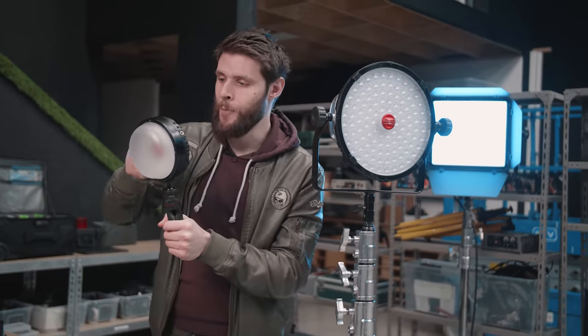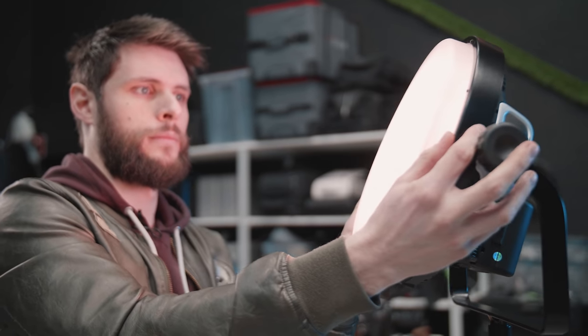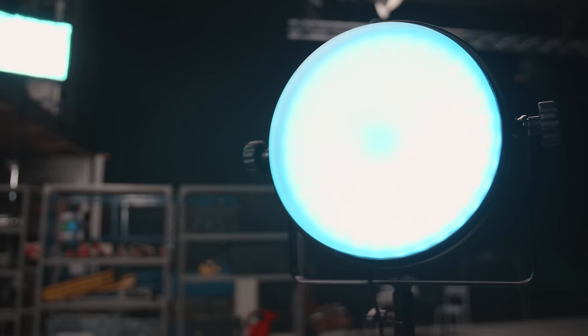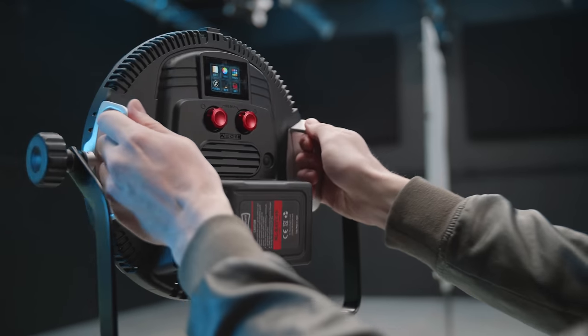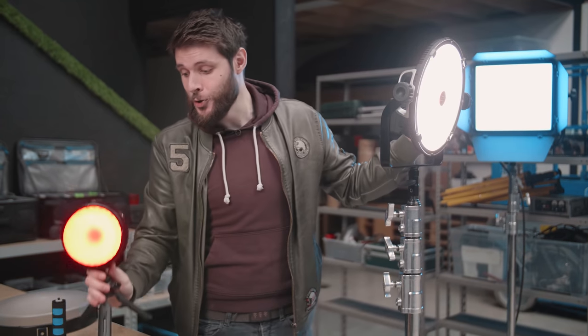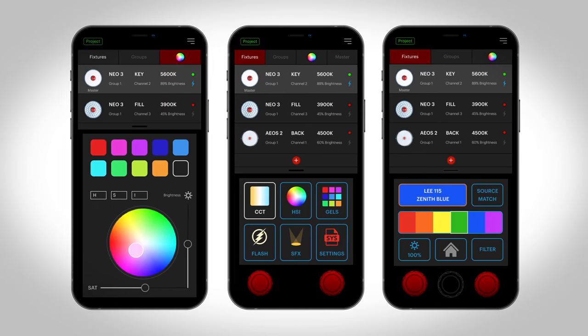It feels like it could rain here in the studio any moment now. On the Neo 3 we have a soft filter cap which you can take on and off, and that's available for the bigger lights too. They claim it's the brightest light on the market in its kind, and I can certainly believe that — it has serious power output. I'm running it on a V-mount battery right now, but you can also plug it into power. That's the AOS 2 and Neo 3 Lite in a nutshell. Check the link in the description to order. They're also working on a native app to control these lights wirelessly with your phone — it's not out yet but coming soon.